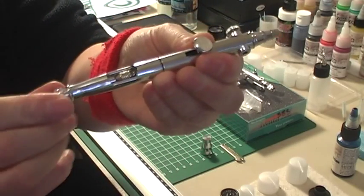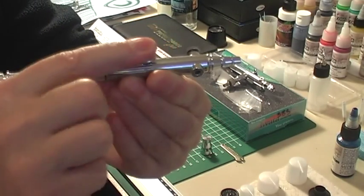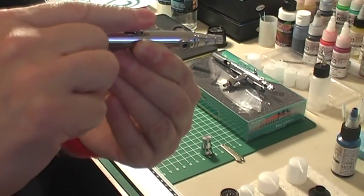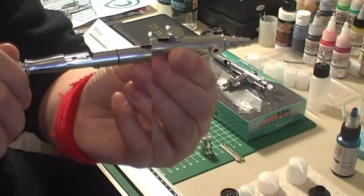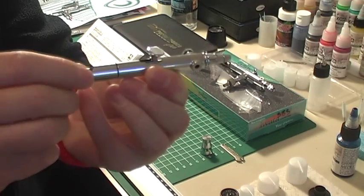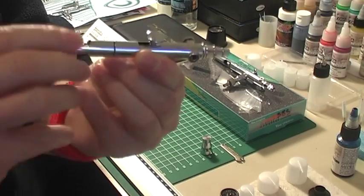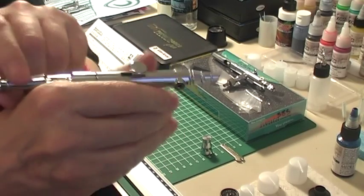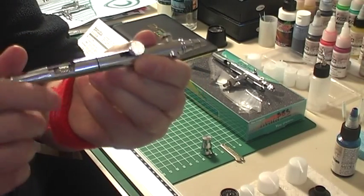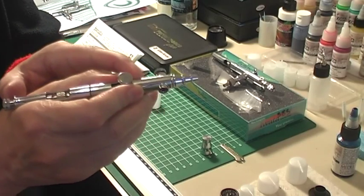It has the limiter here at the back which means I can adjust how much I pull the lever back, and that limits the amount of paint that comes out. Apart from the limiter, you have the cutaway here. I prefer mine twisted — I just find it sits in my hand more comfortably this way, and this is where you can pull back and dump the paint.